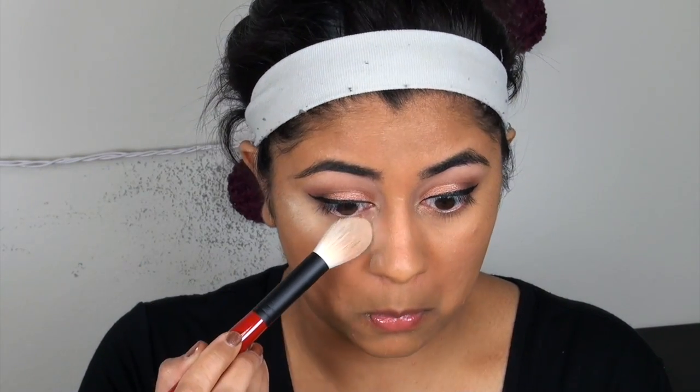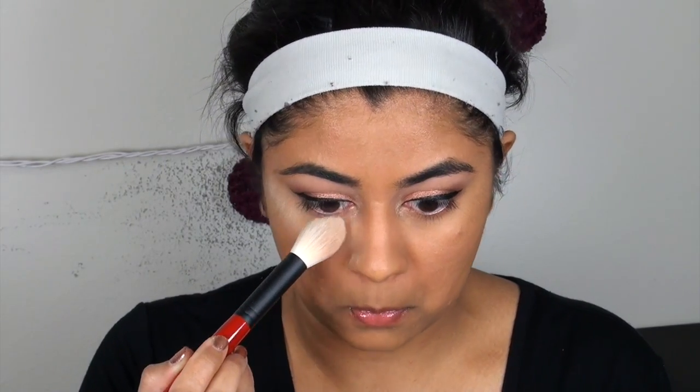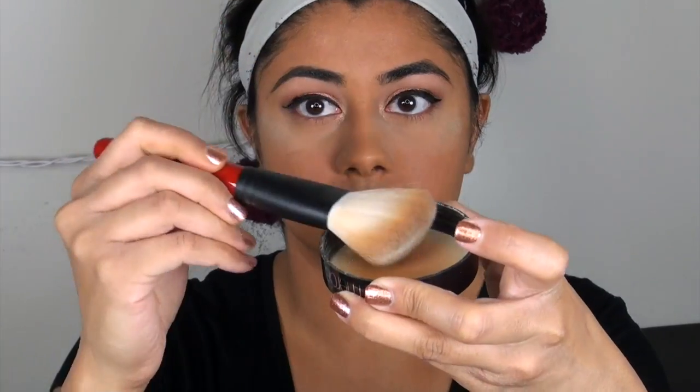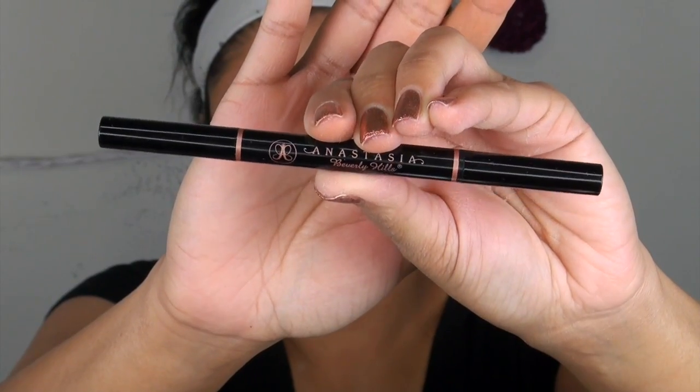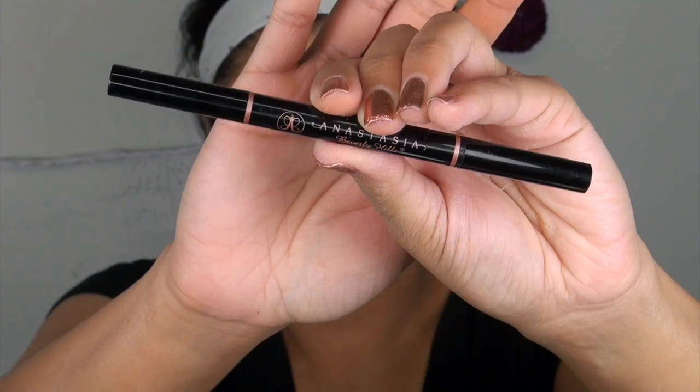It looks like a fungus but it's actually just a random powder you can apply to your face to kind of lighten your skin. That's a big paintbrush — or a makeup brush — but you can use a paintbrush, it's very similar, same thing.